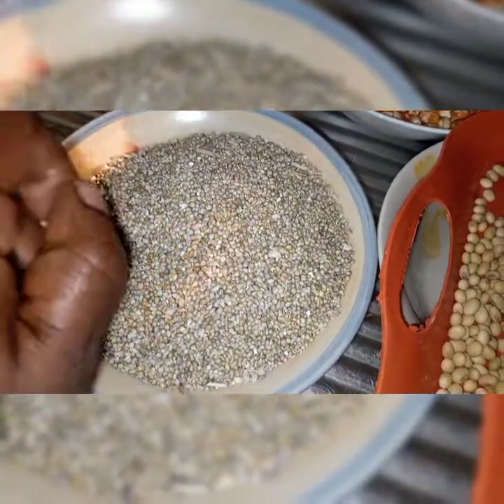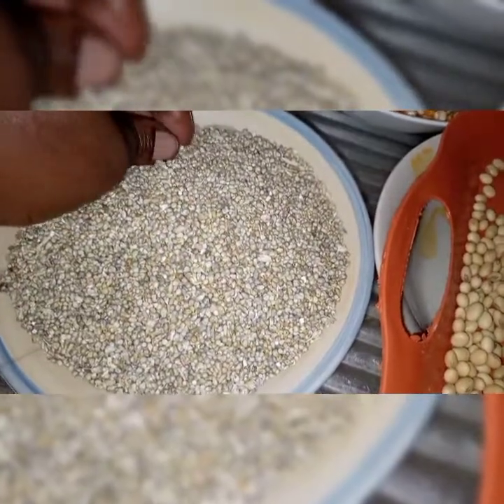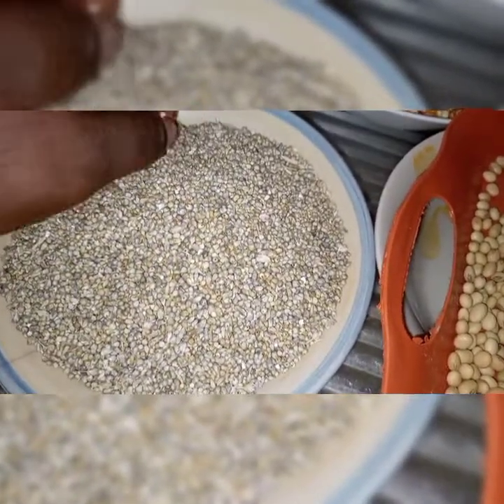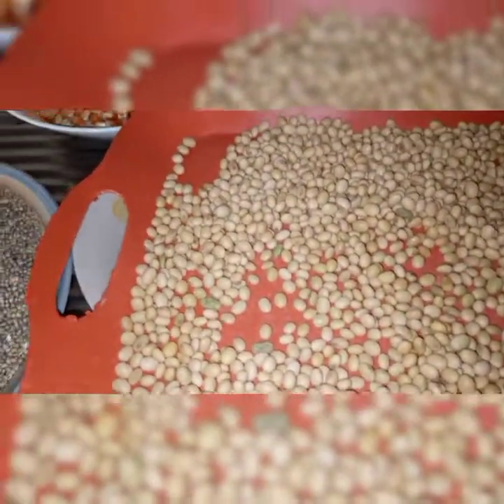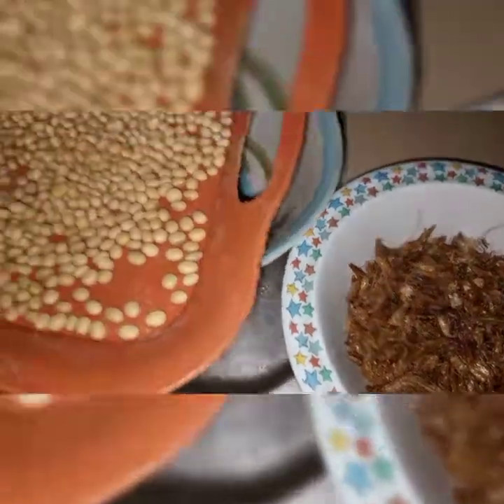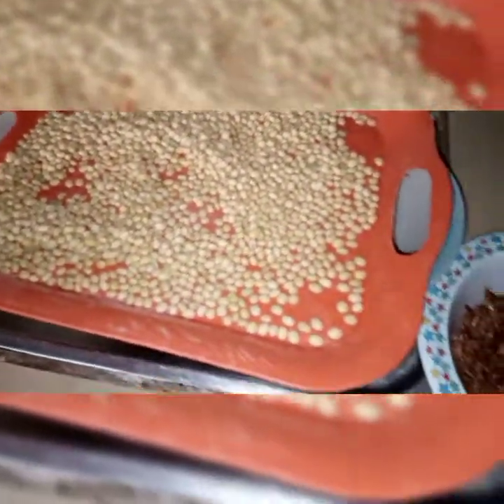I'll also be adding crayfish and dates. These are optional, but if you want it to taste better, you add your dates and crayfish to it. So altogether the things I'm using are six ingredients in total.